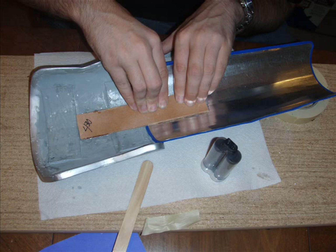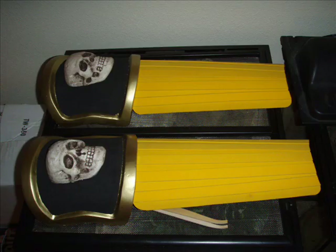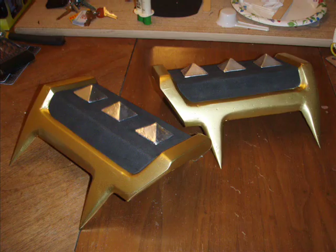Once the knee armor was done we took the shin armor and attached it with a piece of leather and epoxy. The leather keeps the knee and the shin together. That way you don't have to attach the knee to your knee and worry about it popping or rubbing against the shin or moving out of place, because they're attached together. Then you just strap the yellow part right to the leg with some elastic with velcro attached to it.